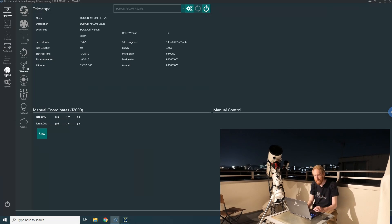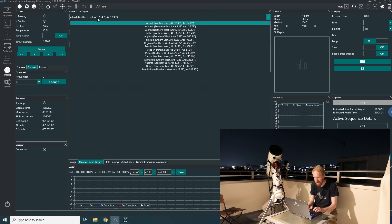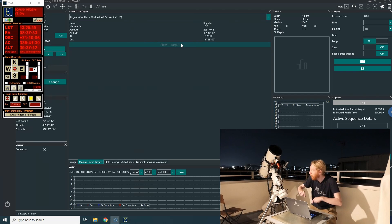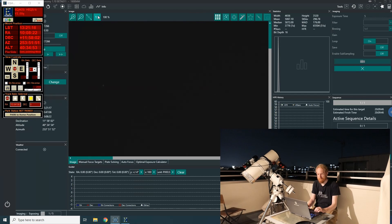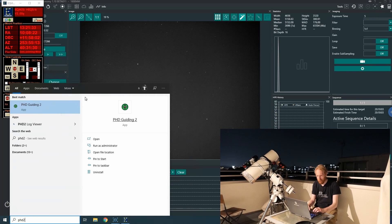I go to imaging, then manual focus targets, select a star — Regulus sounds good — and make sure I'm not parked before slewing to target. I also open the dust caps. I take a single five-second exposure to confirm we see something, and we do — we have a star field. I'm not going to loop exposures for now, just take one from time to time. Now I'll open PHD2.